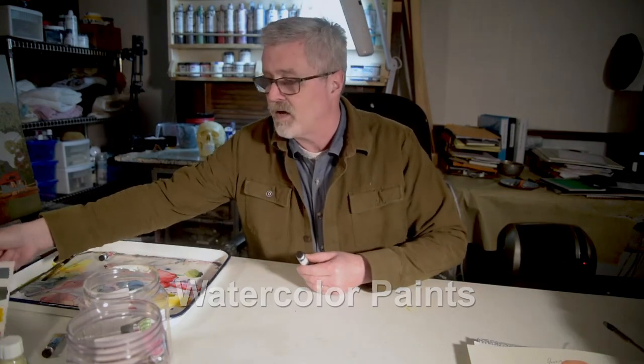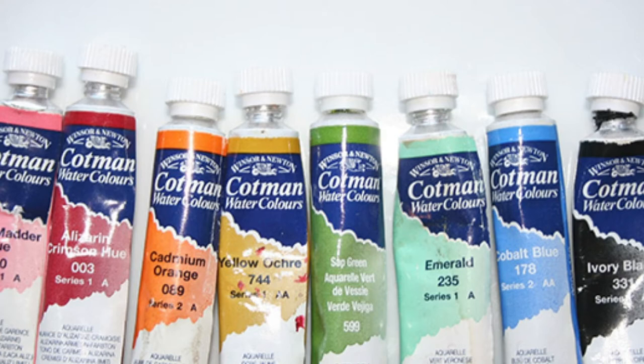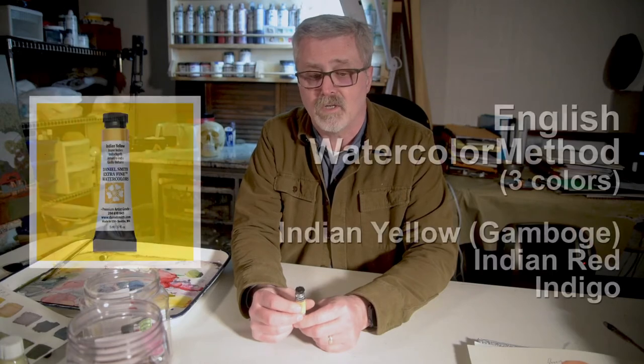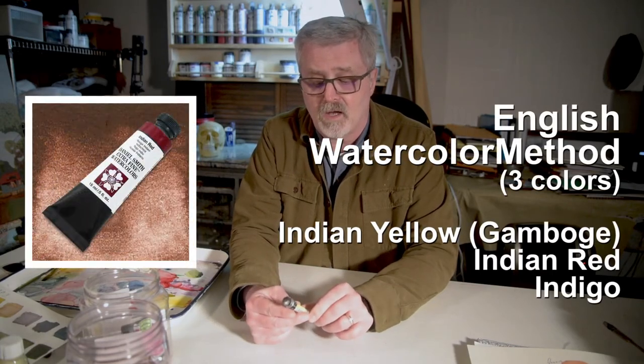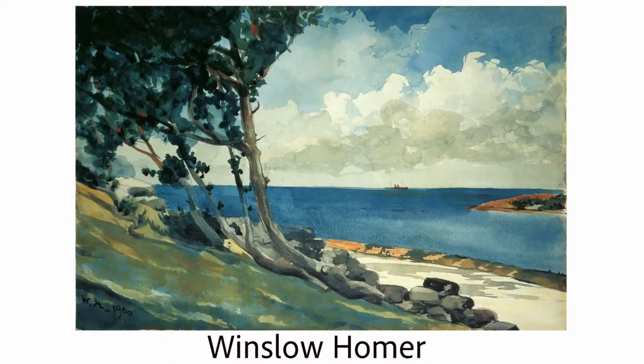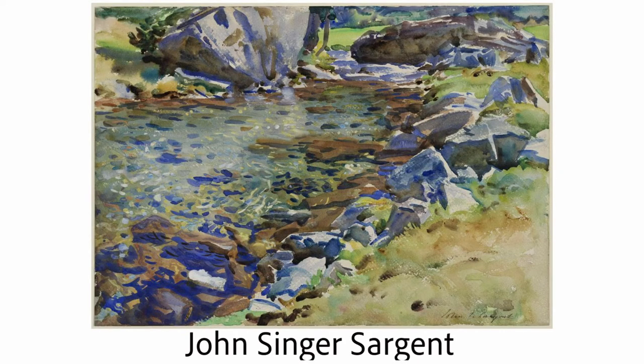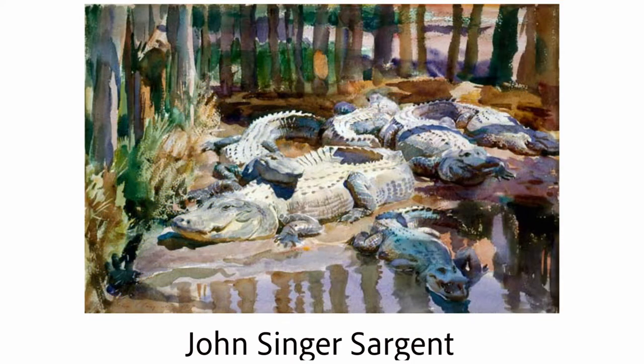Next you want to think about watercolor paint, which comes in a lot of different delivery methods. My favorite is watercolor tubes and you can get them in almost any color imaginable. What we'll be doing in this class is working in what is the English watercolor method, using three colors only: Indian yellow, Indian red, and indigo. That's the color palette established in the English watercolor method and if you look at the work of Winslow Homer or John Singer Sargent, two of the more famous historical watercolor painters, they started every painting using that very limited palette. They may have added to it later but that palette was really the way they began.